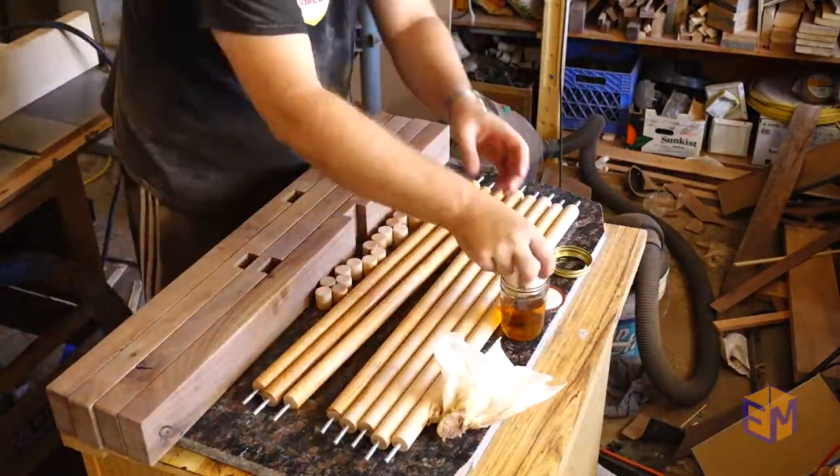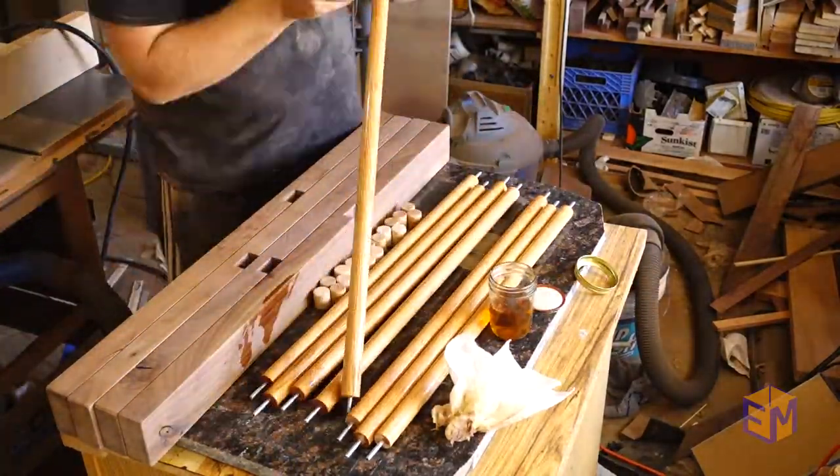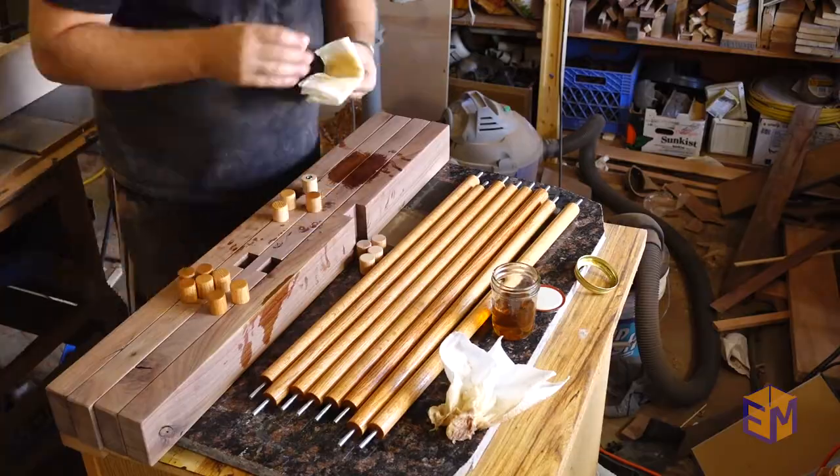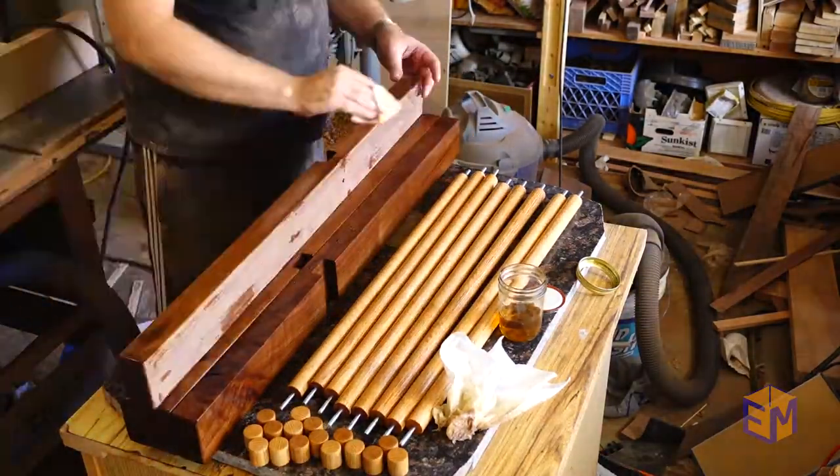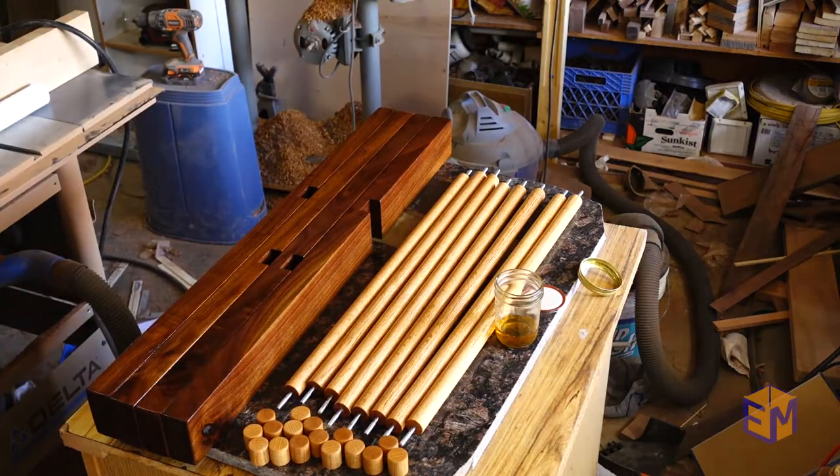I chose Danish oil as my finish on this because it's easy to apply and it's just as easy to reapply. I also like the natural wood feel that the finish leaves, and I absolutely love the way it brings out the walnut. Now that the ladders are done, it's time to make the bolos.